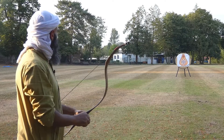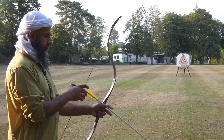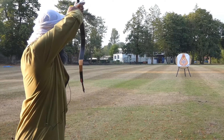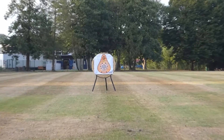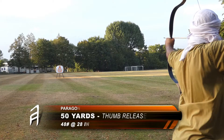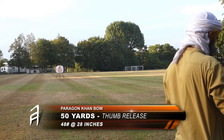Let's begin by discussing the draw experience of the Karnbow. My draw length is 28 inches. The bowyer recommends the optimum draw length is between 28 and 31 inches, although the bow can be drawn up to 32 inches. At my draw length of 28 inches, I'm finding it to be a very smooth experience — I'm not experiencing any stacking whatsoever. It's a very smooth and steady draw.